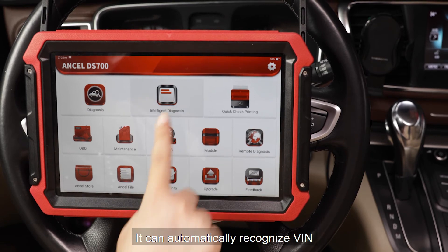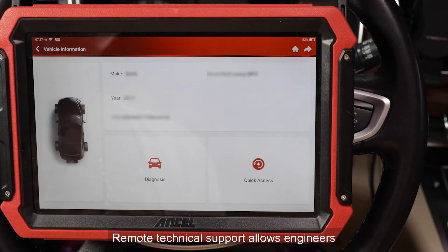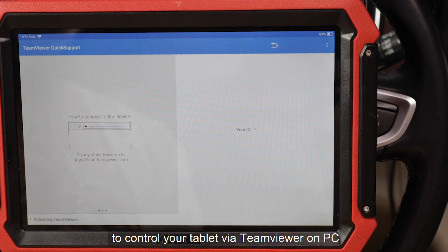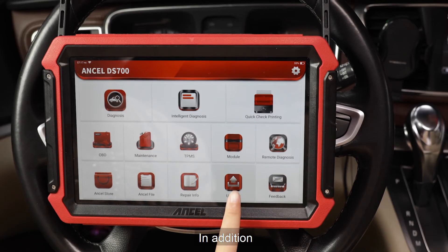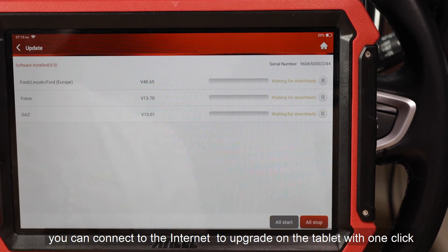It can automatically recognize vehicles and quickly check. Remote technical support allows engineers to control your tablet via TeamViewer on PC to help solve problems. You can also connect to the internet to upgrade the tablet with one click.